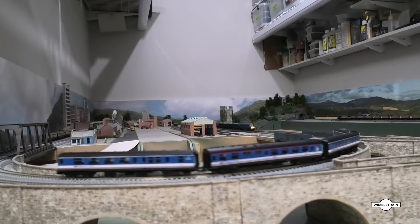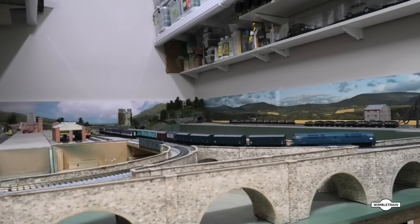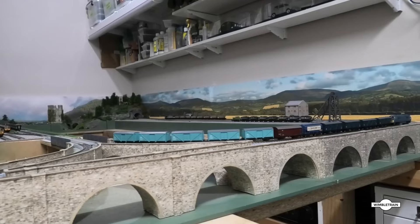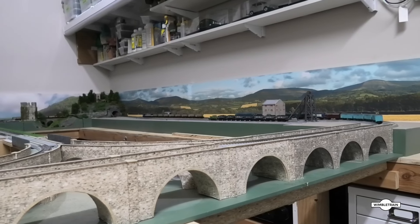G'day viewers, welcome to Wimbletrain. This is a short layout update — not too much going on here at the moment. One thing I did do is finish the viaduct across there. You can probably see a color difference.